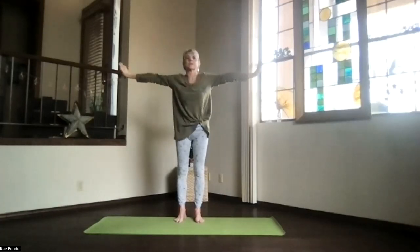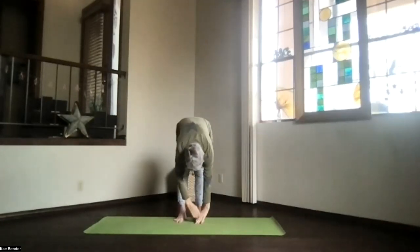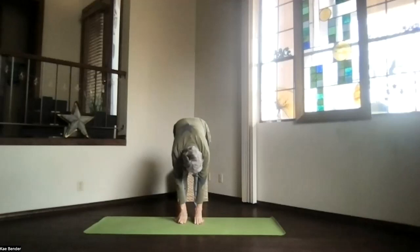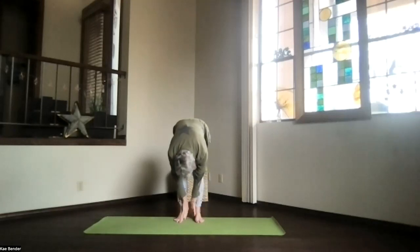Swan dive, so arms coming out, pivoting forward, and again dropping into ragdoll and just hanging. Take a moment there, lifting your sitting bones. Exhale, and again just deepen as much as you'd like.